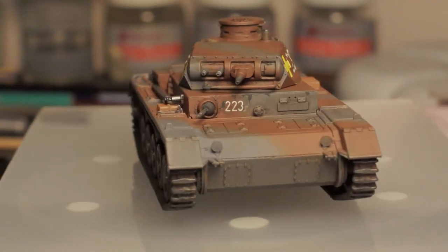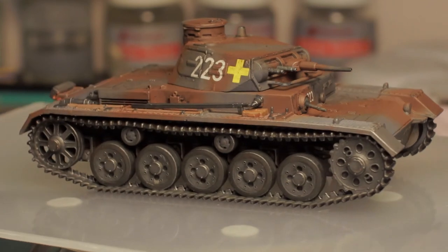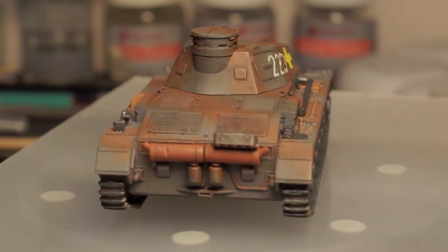I did a dry brushing of burnt umber — a dark rust color — on the inner bits of the tracks, and then a dry brushing of silver on the tops of the cleats where they would have worn away on hard paved roads as it rolled.